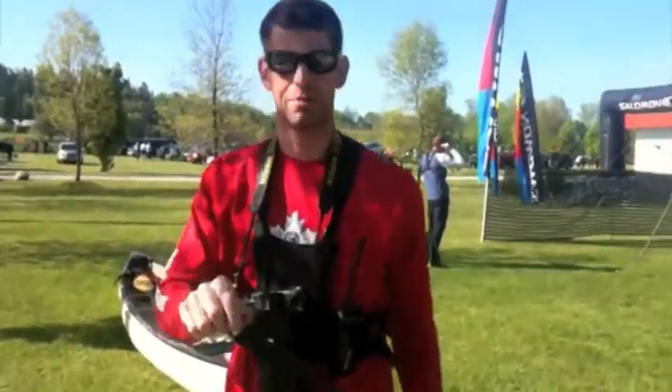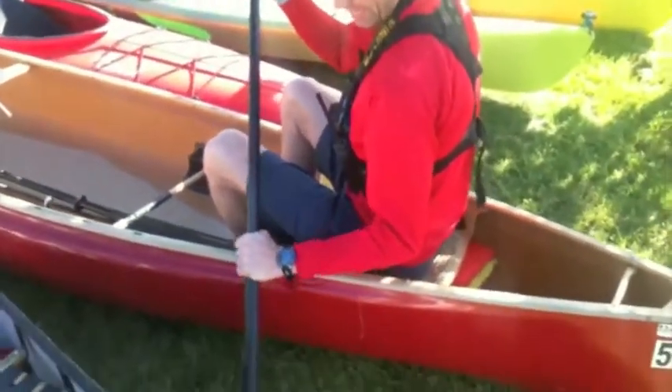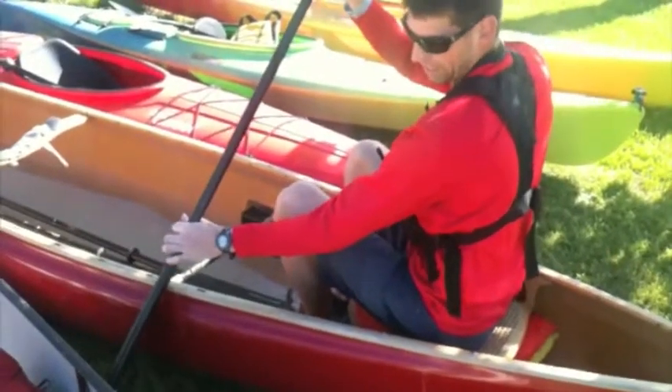Grab a seat in your boat and make sure you're not bringing your paddle way over the top of your head to get it back to the ground. So now I don't have a ton of wasted energy. Here I can put my paddle in without my hand going way high.